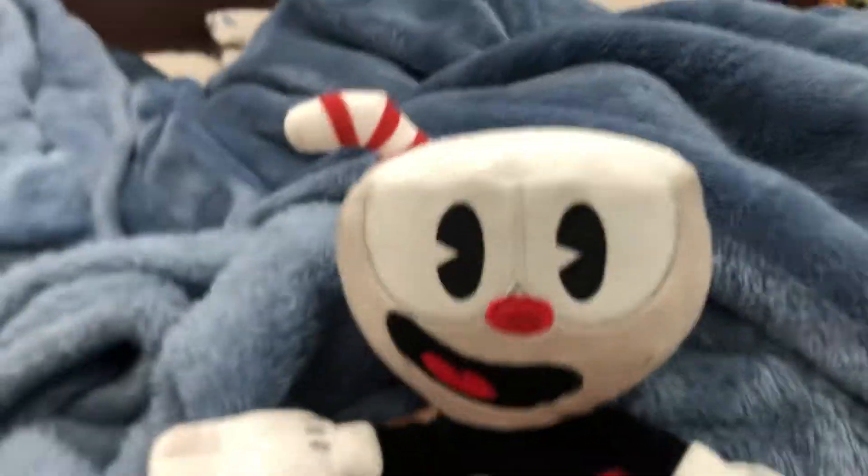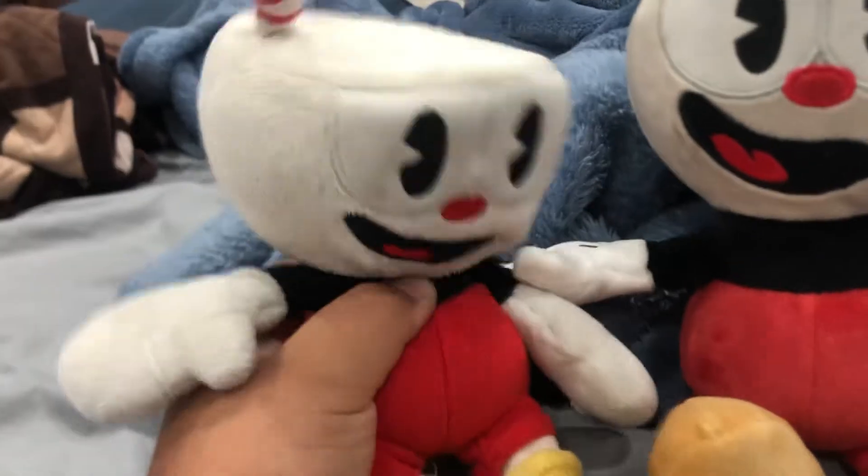Hello everyone, today I got a package and I got the Funko Cuphead plush. This was my old Cuphead plush.